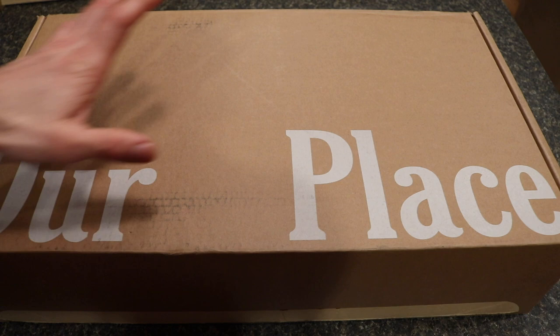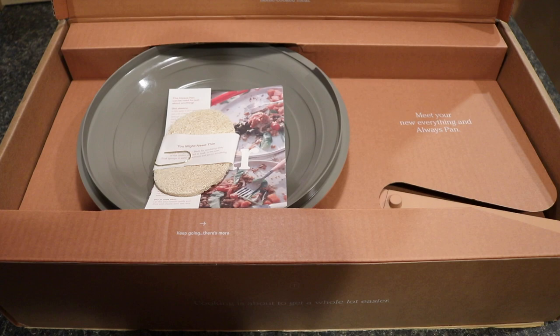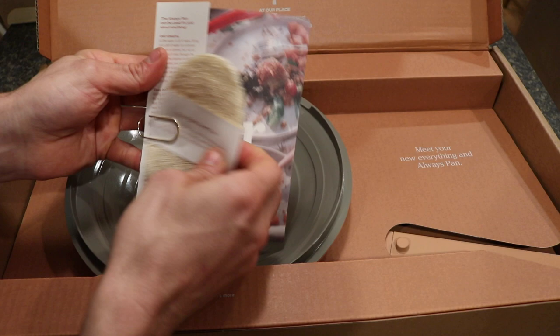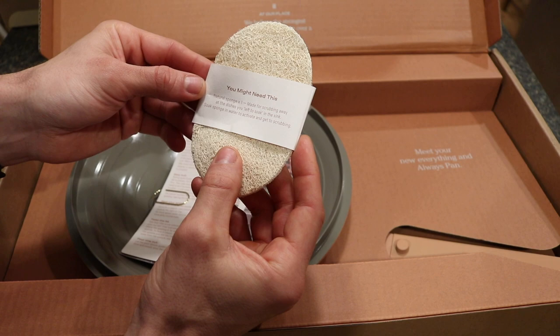We'll start with the Always Pan and get this open. The box has the Our Place label on the front and a pull tab to open it. Inside at the top it says, 'Welcome to Our Place. We saved you a seat,' and 'At Our Place we believe the strongest connections are made over a home cooked meal.' Then we'll look at the actual box contents.